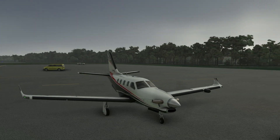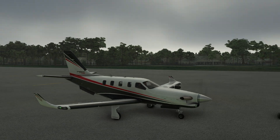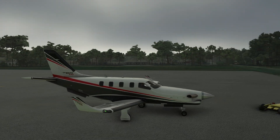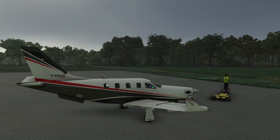Hello everyone. In today's video we're going to be continuing our series on the G3000. We're going to be taking a look at the pre-flight side of things and getting it all ready to go, as well as configuring the PFD so that it's easiest for us to use. Let's get started.